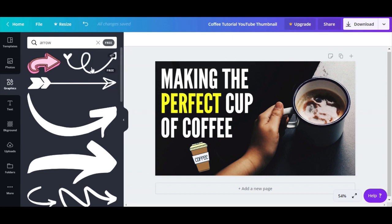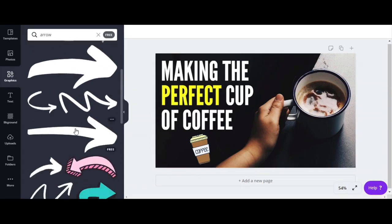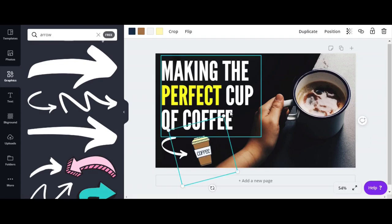I don't like the heart here, so let's go for another option. Let's choose this one — it looks nice. I'm going to make it a little smaller. I also want this to be a little bit over here, and bring the coffee a little bit here.